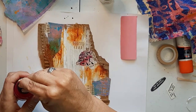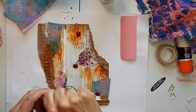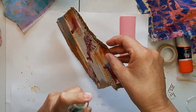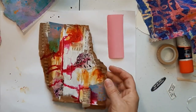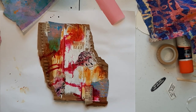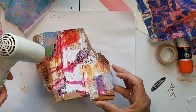I decided to go with some Liquitex Acrylic Ink in magenta — nope, I take that back. It's Dr. Martin's India Ink in magenta. India Ink is permanent, so it's a great one to use.